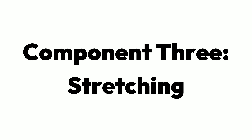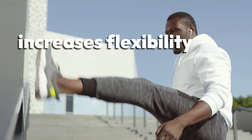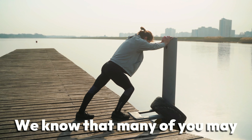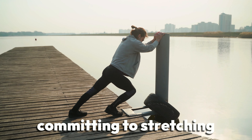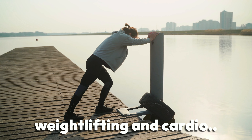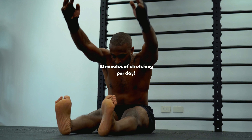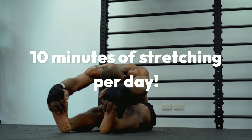Component 3: Stretching. Stretching increases flexibility, improves blood flow, and helps prevent injuries. We know that many of you may not be interested in committing to stretching in the way that you commit to weightlifting and cardio, but there's good news for you. To enjoy the majority of benefits that stretching has to offer, you only need to do it for around 10 minutes a day.